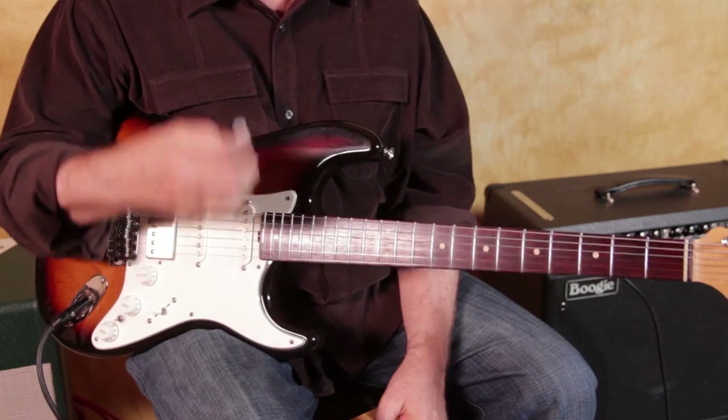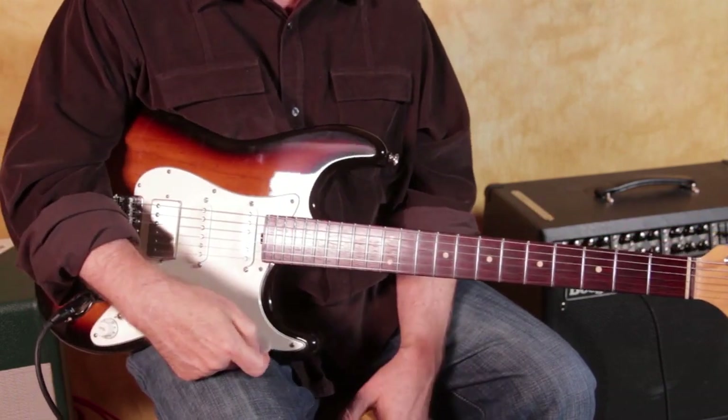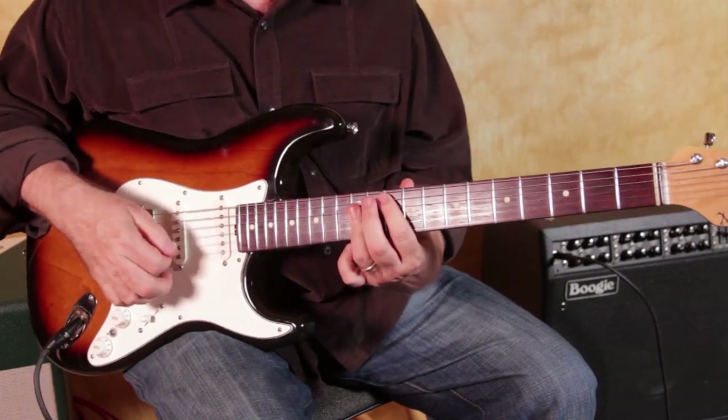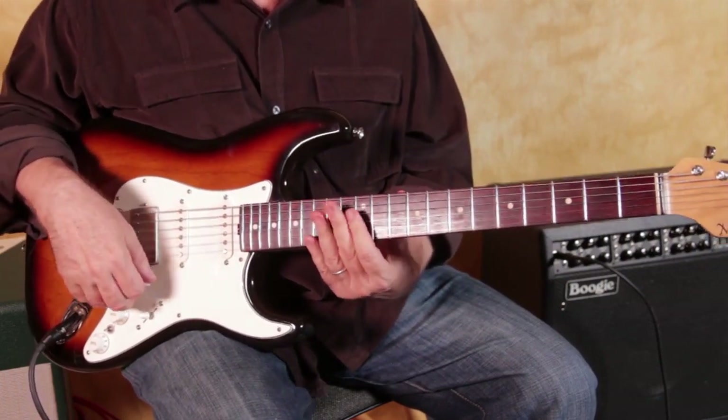A lot of the songs I play on are very simple, so they might be G to D to C, might be an A minor in there, might be an E minor — so in the key of G, I see G lots of places on the guitar. It happens a lot of places.